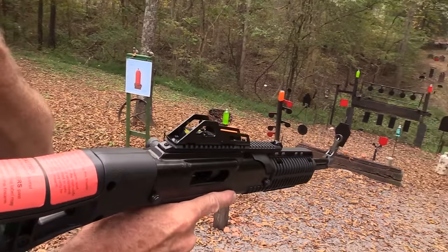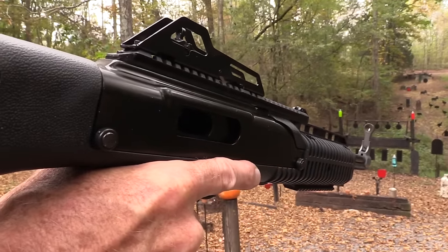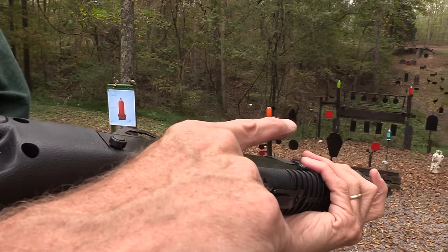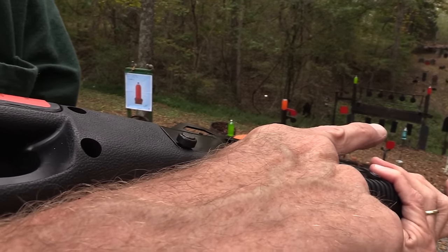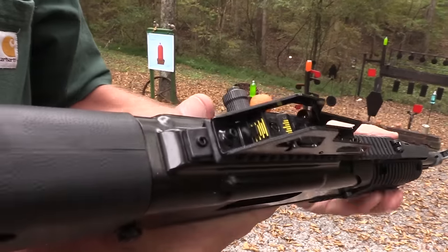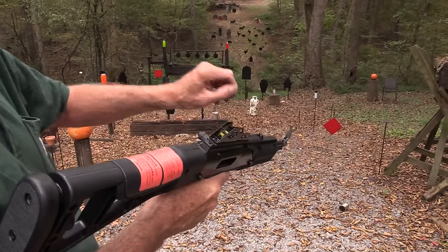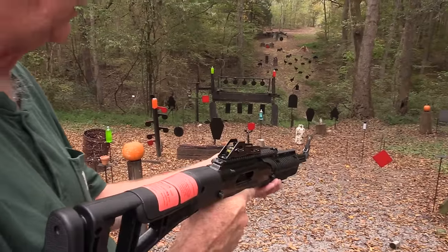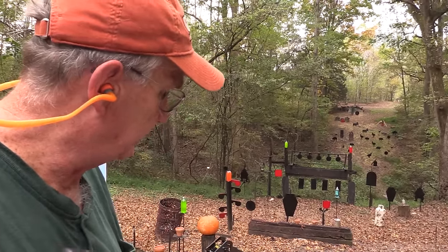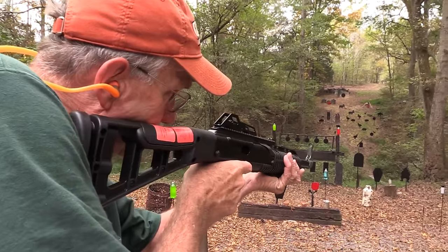Let me take a couple more shots. Let's try something a little closer here. Nine millimeter — got this from Bud's, of course. It'll end up on the eGunner auctions; we appreciate their support, so you can watch for it there. Check the description as always — all the good information is in the description about Bud's Gun Shop, Federal Premium, and whether or not we're doing a meet and greet lately or upcoming.